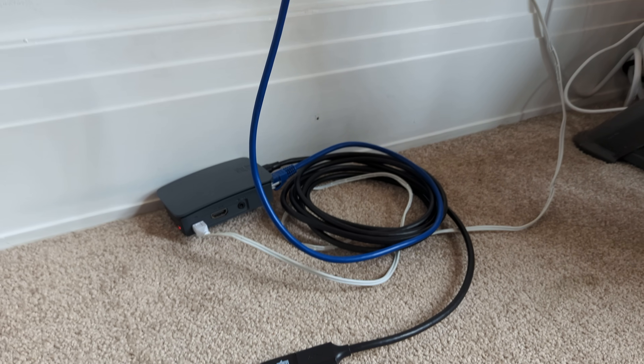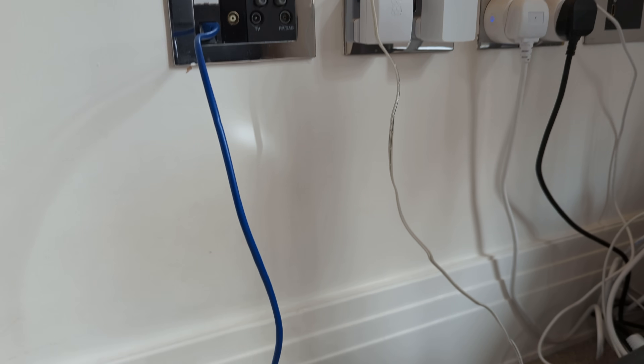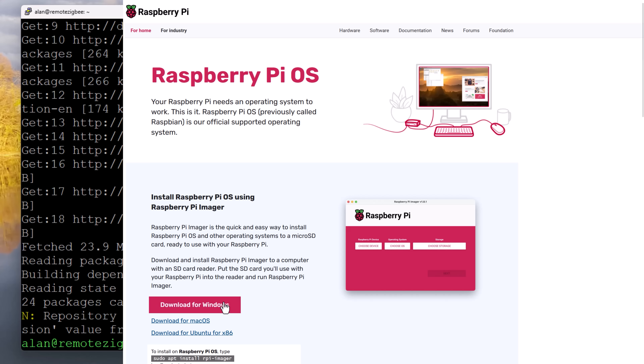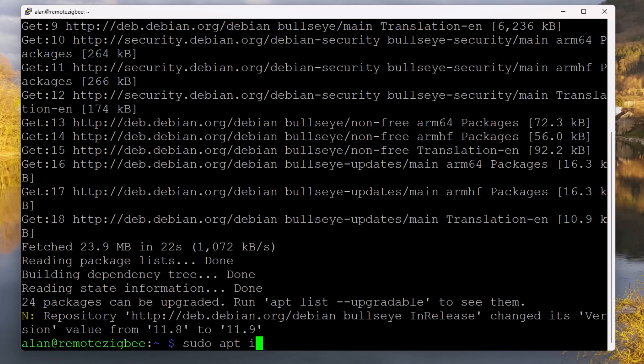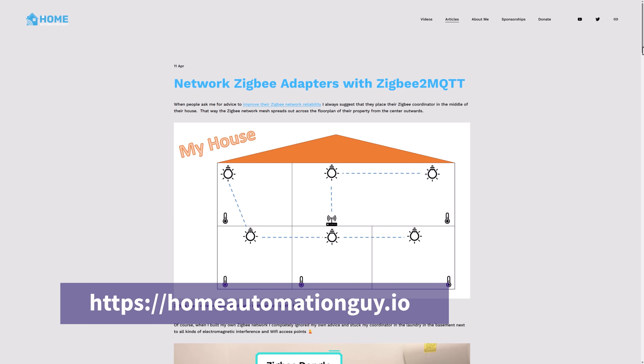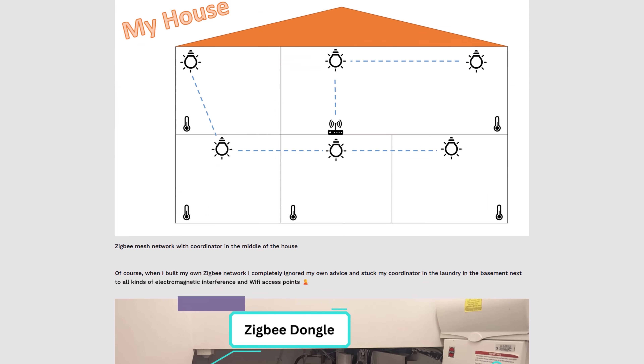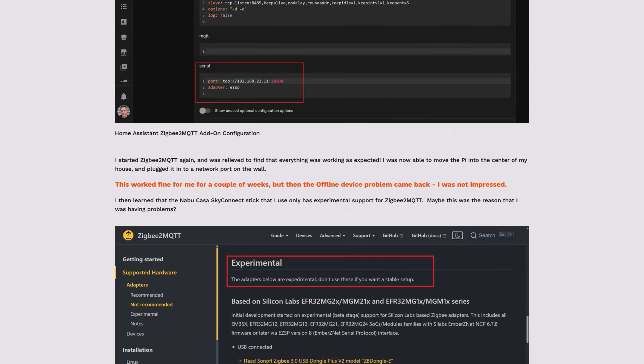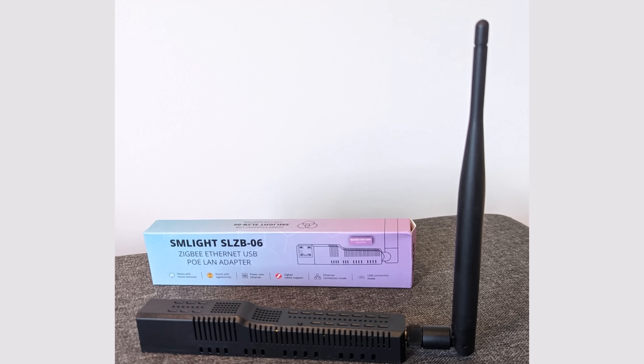I could put the Pi somewhere in the middle of my house, far away from the basement interference and closer to the majority of my Zigbee devices. The big advantage was that I could use the same USB Zigbee coordinator, meaning I wouldn't need to repair any devices. I installed the Raspberry Pi OS onto the SD card, SSH'd into it, and installed SER2NET using the instructions on the Zigbee2MQTT website. I've written up an article on my Home Automation Guy website with all the instructions, commands, and screenshots — linked in the description below.